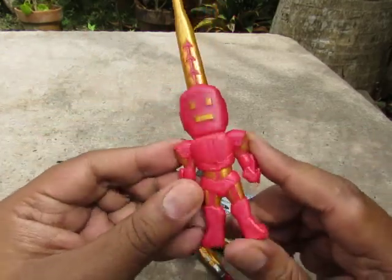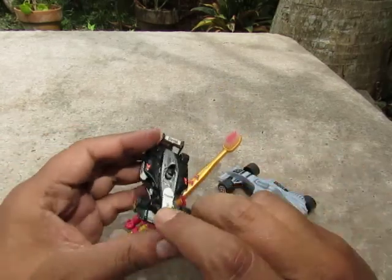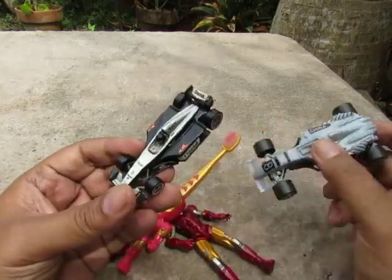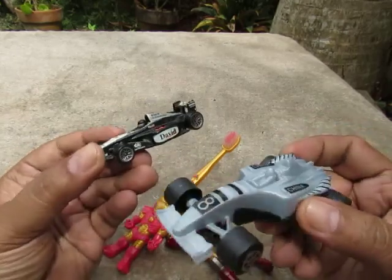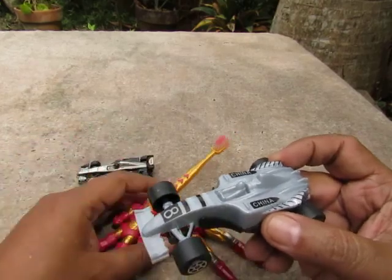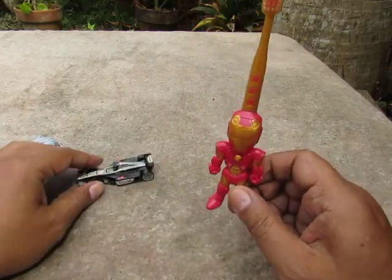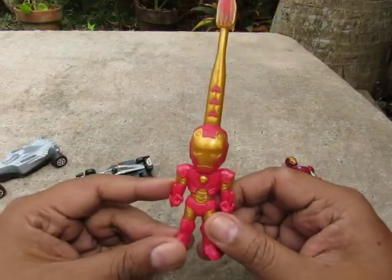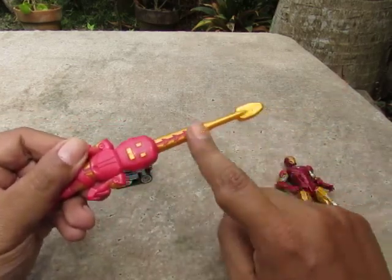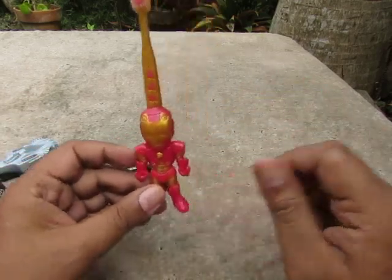Can't remember what that chest piece is called — something like 'arc reactor.' McLaren Mercedes — I kind of remember now because of the color. Anyway, I'm not really feeling well. Before I go, do not buy this — it's crap. You don't know where it's been, what materials they used, whether it's safe or hygienic. Thanks for watching and subscribe for more.